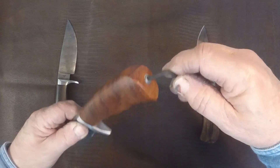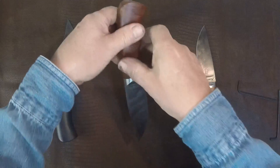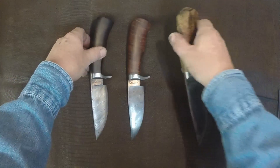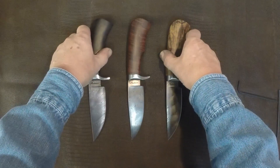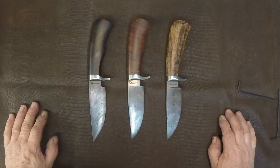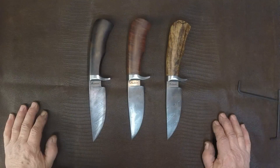Here are our three knives: black ash burl, Brazilian cherry, and Missouri walnut — for three, hopefully deserving sons who've been good all year. They're all adults anyway, so let's hope they're being good. Merry Christmas to everybody and Happy New Year. I hope they enjoy the three knives as much as I enjoyed making them.